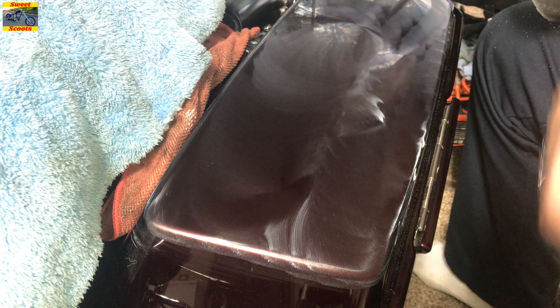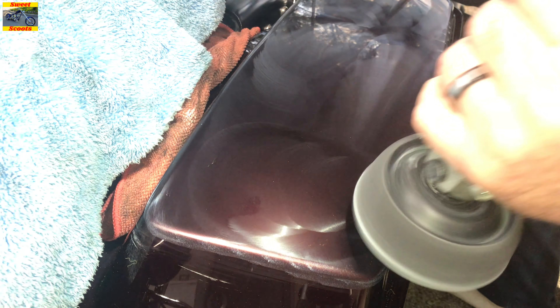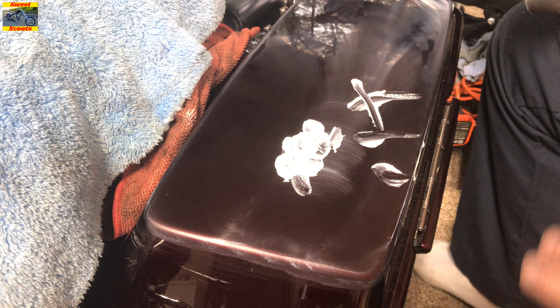The ceramic coating I'm going to use will keep scratches from happening again — it'll get scratched, but you'll be able to buff it right out in two seconds by hand. The chances of scratching it that bad with the ceramic coating are low because that stuff is like liquid glass, and that's basically what it is. You're seeing this in real time, and if the camera wasn't here, this would probably take about 20 minutes to get all those scratches out.